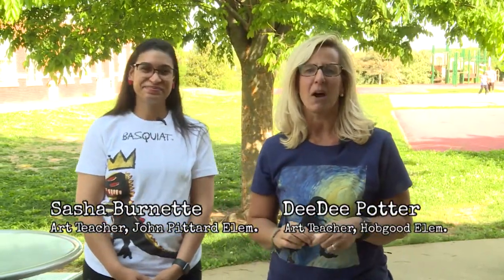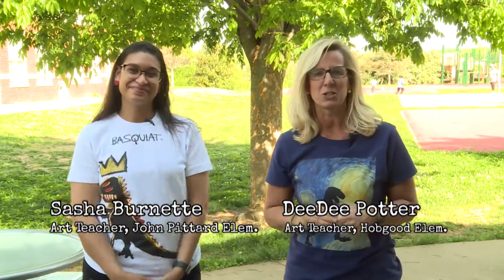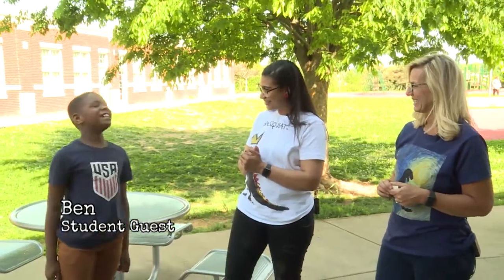Great throw, Sherry! Hi, I'm Dee Dee Potter, the art teacher at Hopgood Elementary. And today I'm with Sasha Burnett, the art teacher at John Pittard Elementary. We are going to get creative with the book they just read called Chalk. Are you ready? I also brought along one of my students, Ben, to draw with us. Hey Ben! Boys and girls, go get your chalk and come outside with us and draw a picture.